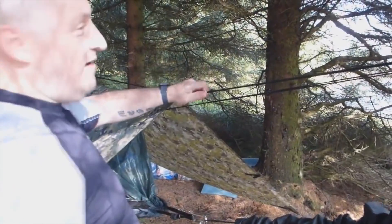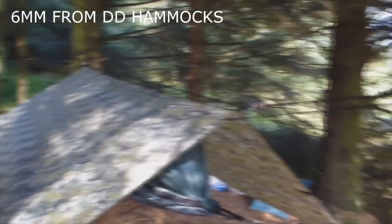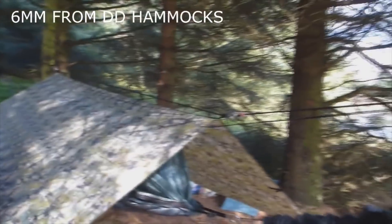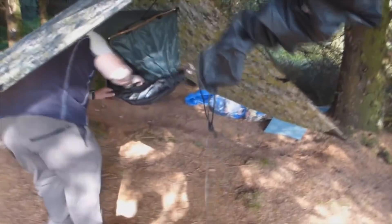One there, tightened up - that's my ridge line. I've got a thick ridge line, about 5mm I think. It's strong, I preferred that. That's it set up, ready to go. No matter, nothing in it yet - that's it set up.